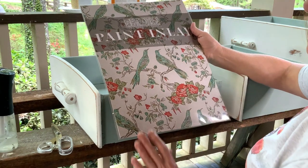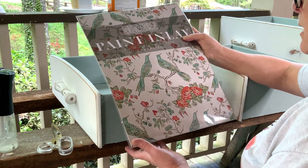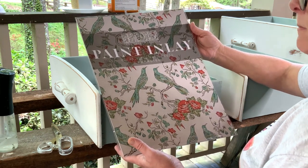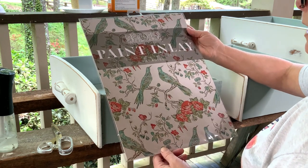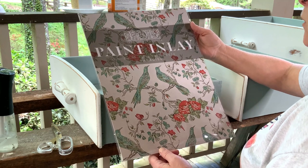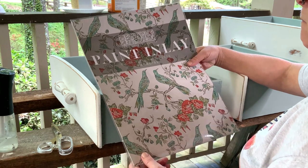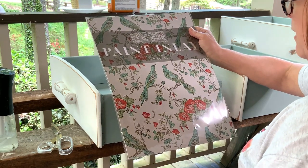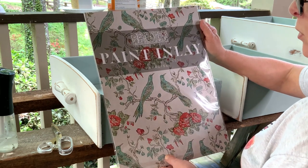As many of you already know, I'm an IOD stockist on Orchid Designs, and about eight months ago — maybe a year — they came out with a new line of products called Paint Inlay. This is my first attempt at using an inlay. I chose this one, I just thought it was so beautiful. It's called Paradise.